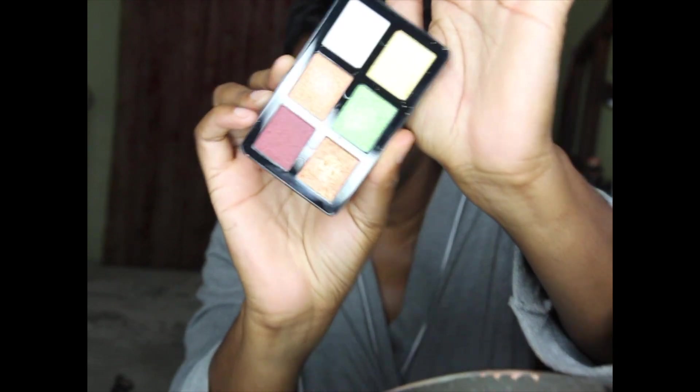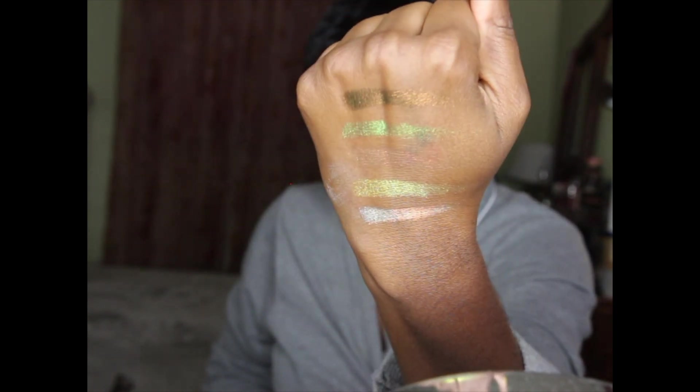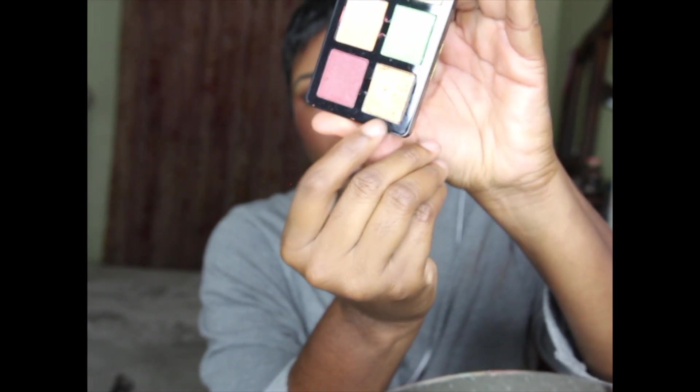I'm going to swatch a couple of these shades because I'm not really sure which one I want on my lid. You guys can see just how gorgeous these shades are - they are absolutely beautiful. I am so torn on what to use. I was thinking of this one because it's really pretty, but that one screams fall - so I think I'm going to take that one and use my finger to go on top.